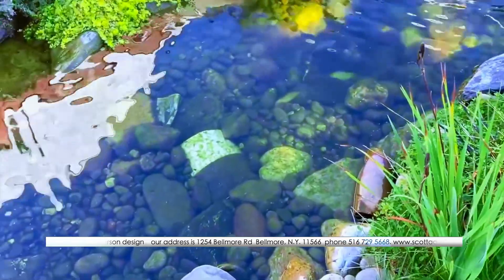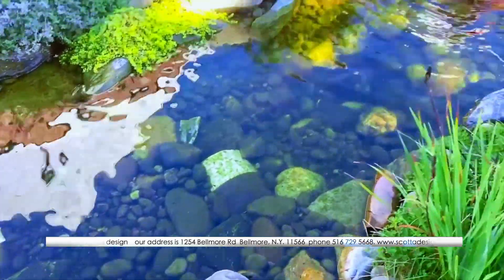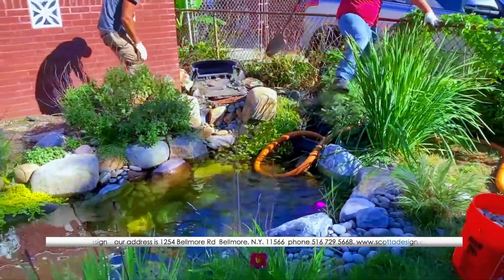Water clarity is great outside of some debris in it, so we will be taking care of this in the next couple of hours and we'll be moving on.